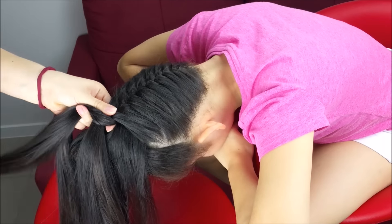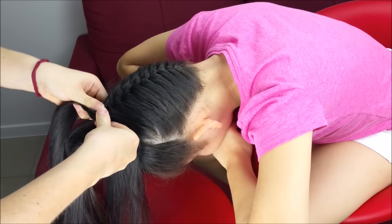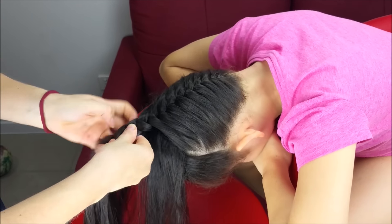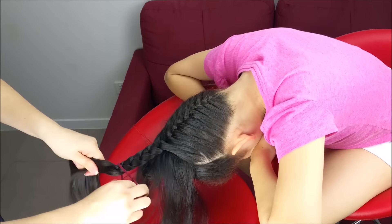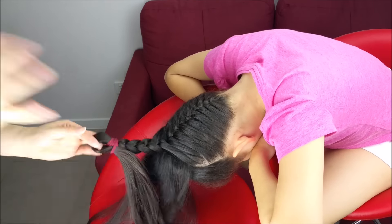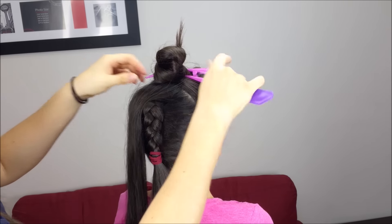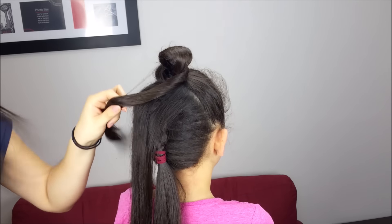When we are here, we're going to do some more stitches of the braid and hold it with a regular band. Perfect. Now we can take off this clip and leave out the hair.